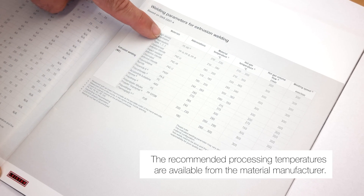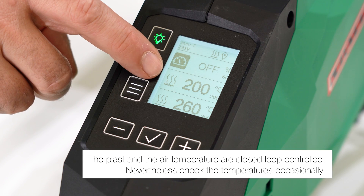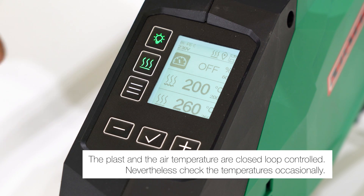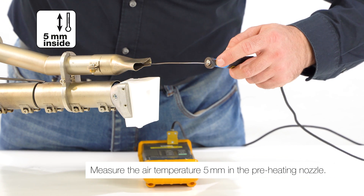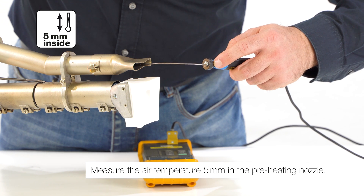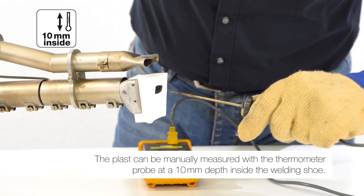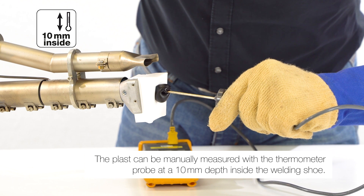The recommended processing temperatures are available from the material manufacturer. The plast and air temperature are closed loop controlled. Nevertheless, check the temperatures occasionally. Measure the air temperature 5mm into the preheating nozzle. The plast can be manually measured with a thermometer probe at a 10mm depth inside the welding shoe.